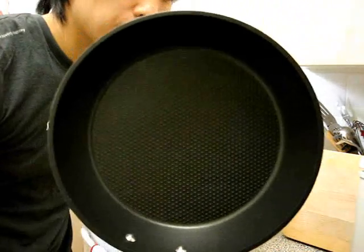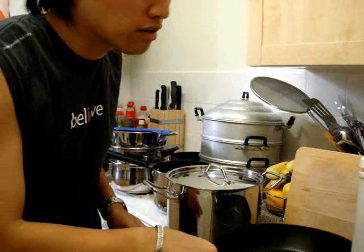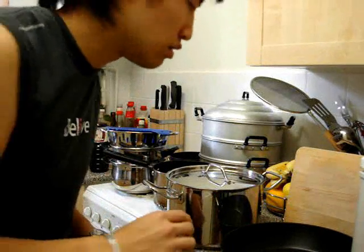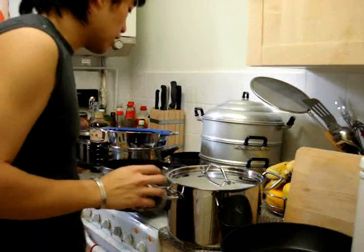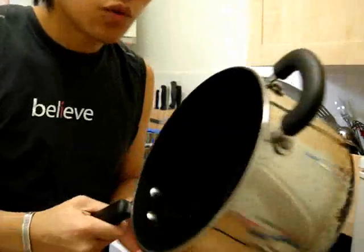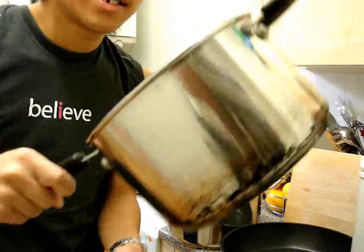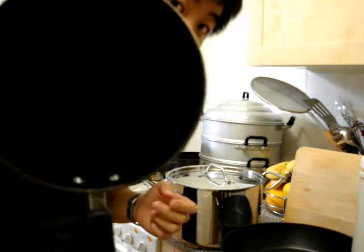This pan retails for about 70 pounds, which is about 140 dollars, but we managed to get it on sale for about 20 or 30 pounds. It's well worth it. This is a Meyer saucepan — 18/10 heavy gauge stainless steel with a non-stick interior called Stelon. It's still non-stick even after seven years of continued use.